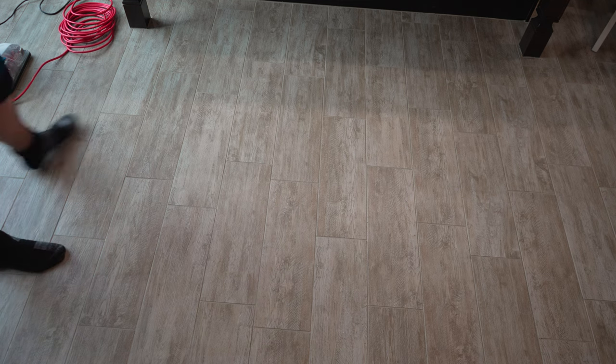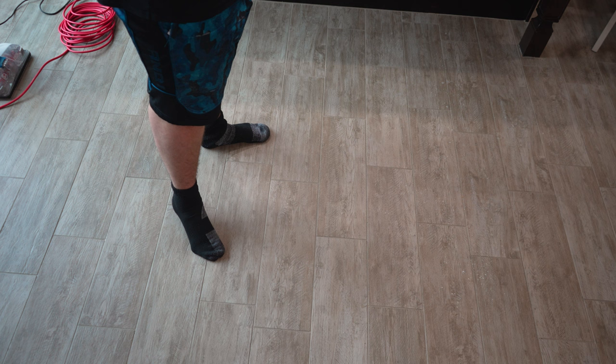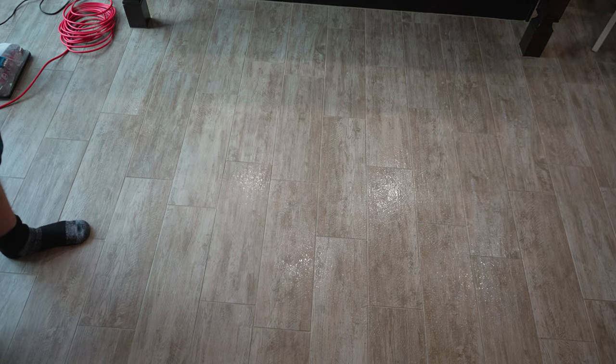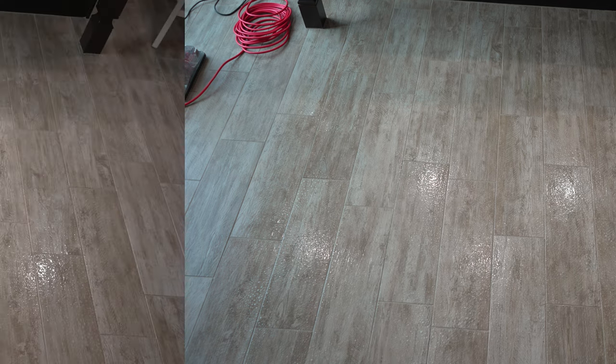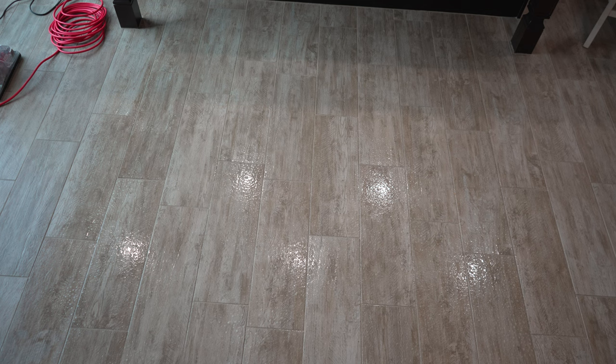I'm going to pre-spray the floor in this area. We're going to let this product sit, and I'll be right back. So I've given the product the recommended three minutes of dwell time on the floor. Let's get to scrubbing.